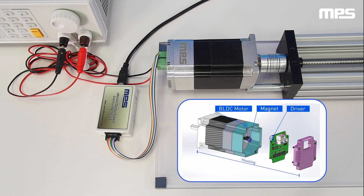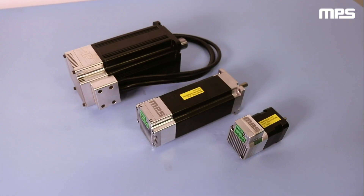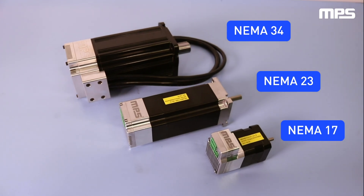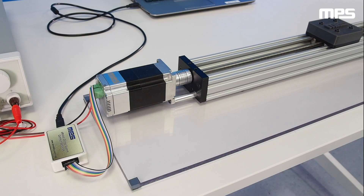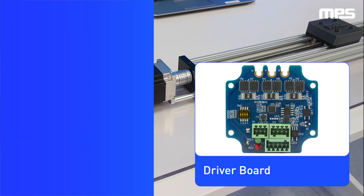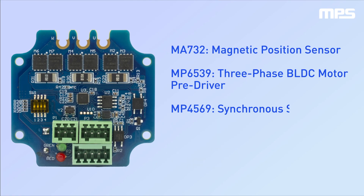The MPS smart motor integrates the motor, the driver, and the controller into a single device. The motor is a brushless DC motor and is available in several versions with different input voltages, power ratings, and multiple NEMA formats. The driver board includes an MPS position sensor to detect the motor shaft position and power management ICs to regulate the voltage. An MPS motor driver IC drives the power MOSFETs.